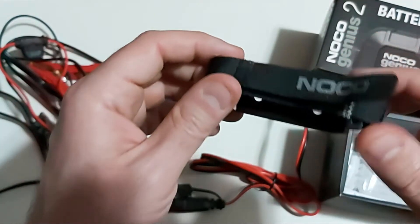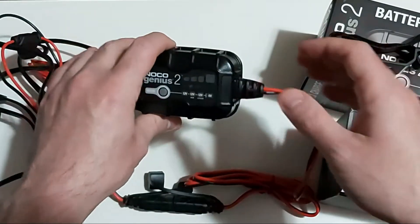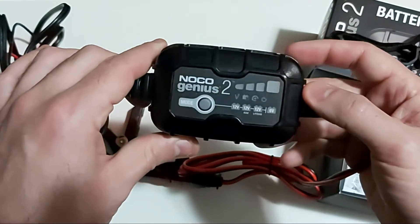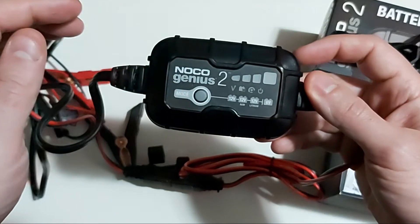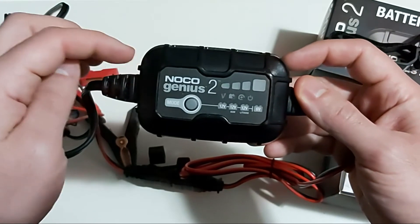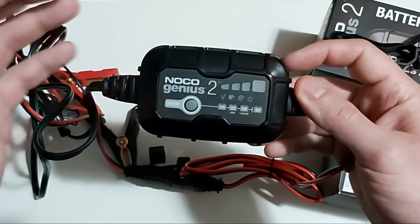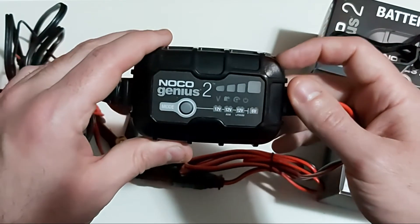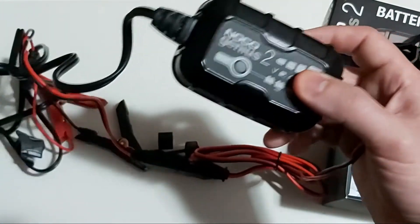Whether it's cold or hot, no matter what the temperature is, this charger is rated waterproof and dustproof with an IP65 rating, which is great. I would not think twice about mounting it permanently inside my engine compartment — whether you're charging your tractor, car, van, RV, or whatever you're trying to charge, as long as it's a 6-volt or 12-volt battery.